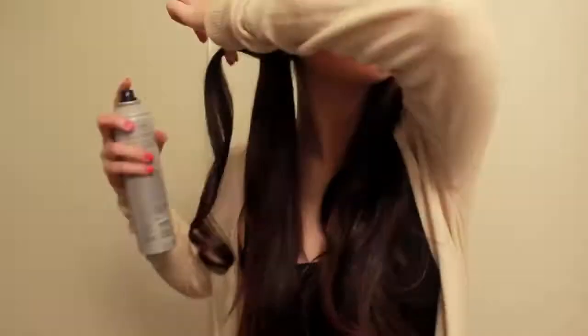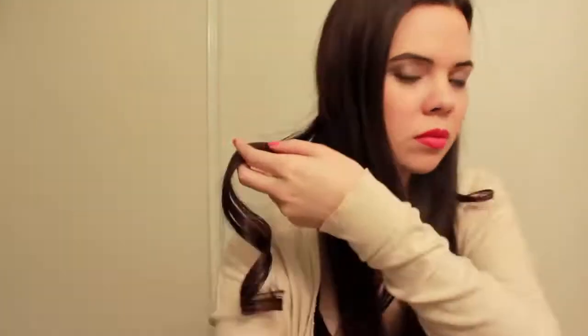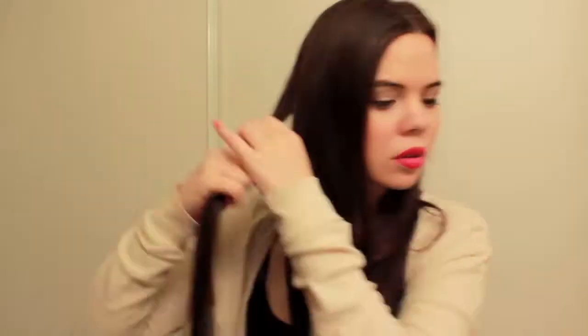I'm going to hold it for about 10 to 15 seconds before unclamping and letting the curl go, then spritz it lightly with hairspray. I'm going for soft curls so no need to drench it. Repeat this process, and notice that I alternate between holding the clamp up and down before rolling up each section.